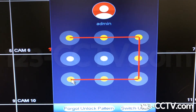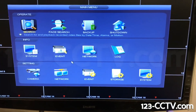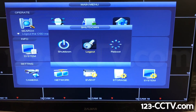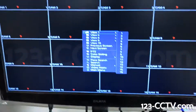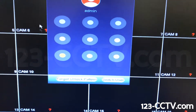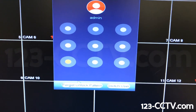Once you're there, let go of the left-click mouse and you're logged into the DVR. Now let's say the graphical pattern isn't working — we can do the same thing: right-click with the mouse, select main menu, and try the backward C again. If that doesn't work, we'll go to 'Forget Unlock Pattern.'